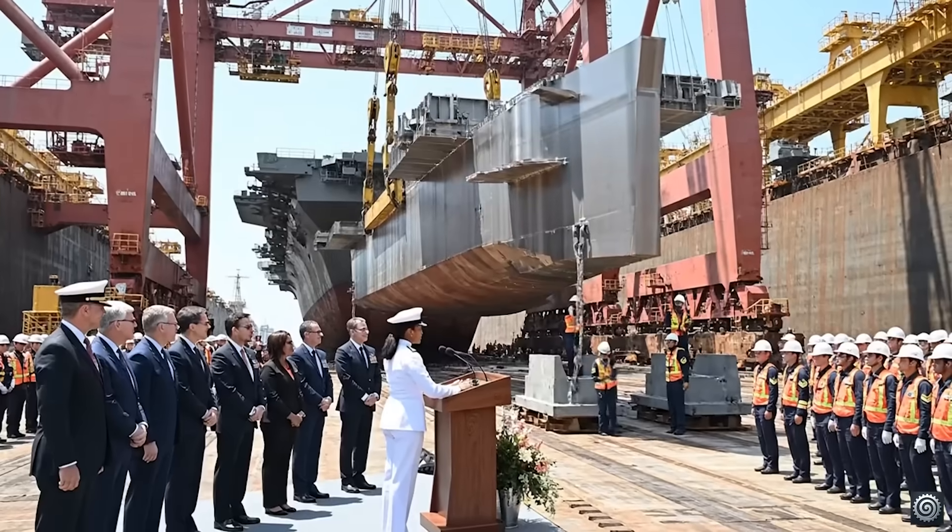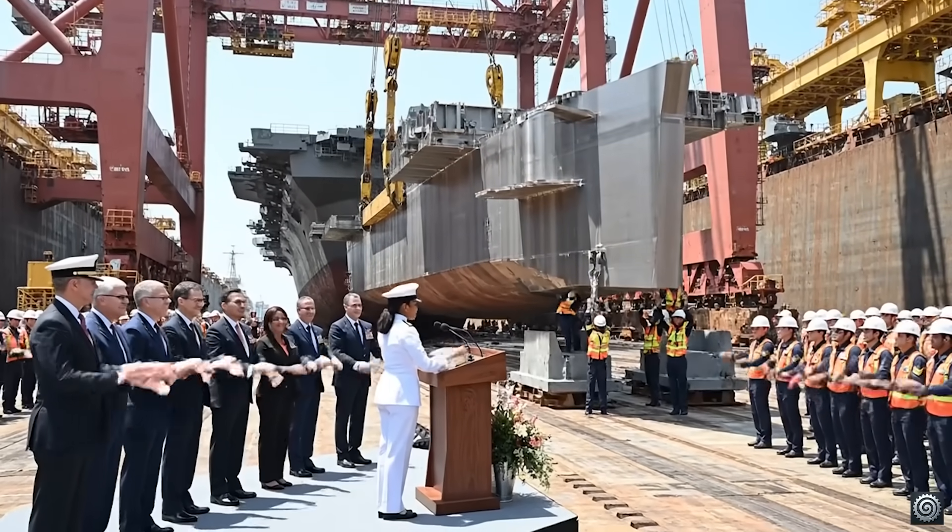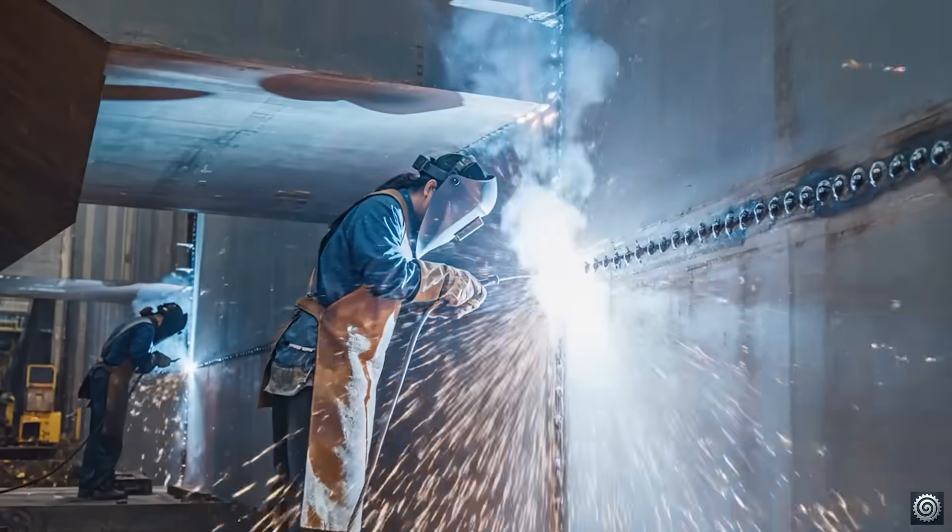With the laying of this keel, we officially begin the construction of the next Group A great aircraft carrier, ensuring our presence on the seas.